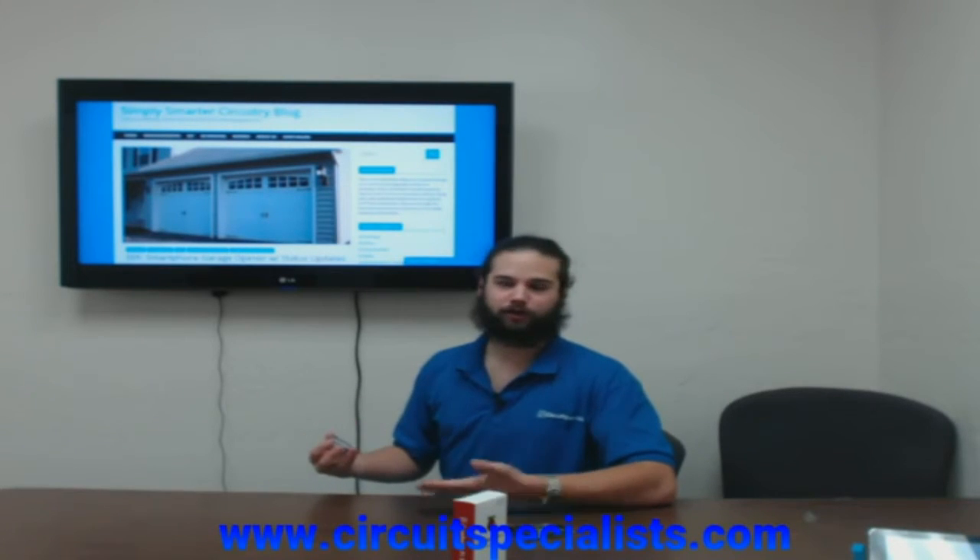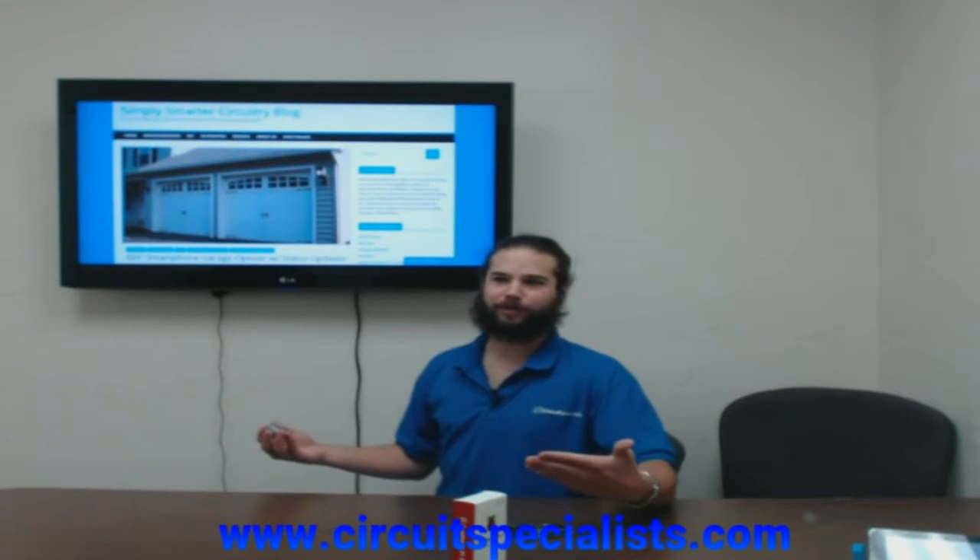So if you're at work and you get a text message saying the garage door is open, but you're not at the garage, you know something must be going on.